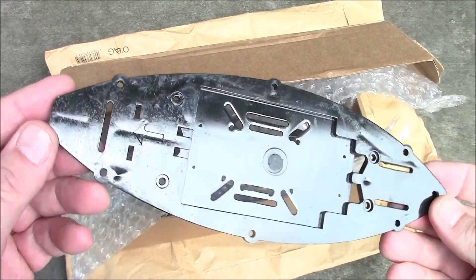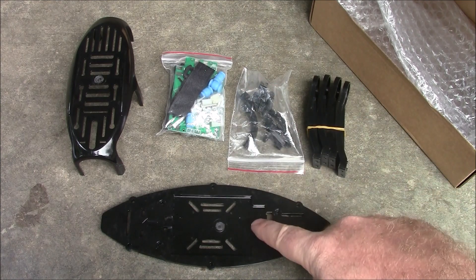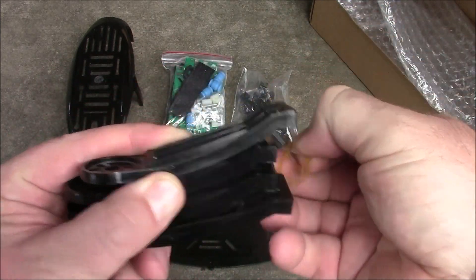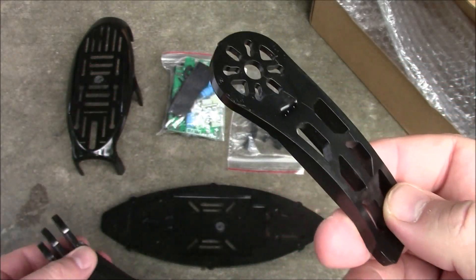Let me go ahead and get the rest of these parts out and we'll see what all it comes with. So here's all the parts laid out — this is what it comes with inside the box. You got your main plate here, you have your arms, and these are the polycarbonate plastic. From what I said earlier about the videos they have, this thing is extremely durable.